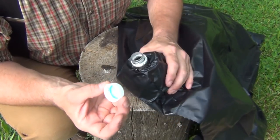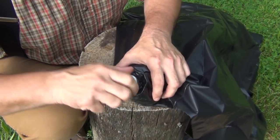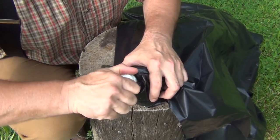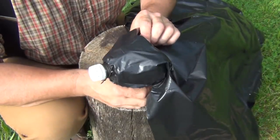Next we install the cap, making sure that it fits good. Don't tighten it too tight — just snug it down a little bit.